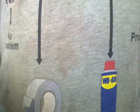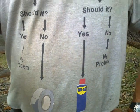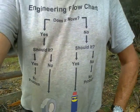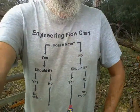What I'm showing you are the two correct answers in what purports to be a very simplified engineering flowchart: if something is supposed to move and it does not move, you take to it with WD-40 and you lubricate it. If it's not supposed to move and it does move, you stick it together with duct tape.